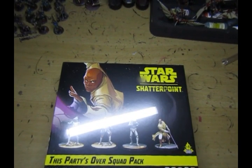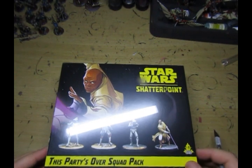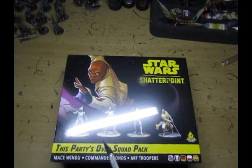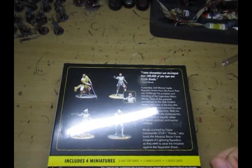Hi guys, welcome back to another Star Wars Shatterpoint unboxing video. This time we have the 'This Party's Over' squad pack, so you have Mace Windu, Commander Ponds, and two ARF Troopers. The cellophane is still on the box so we'll pop that off and have a look at it.